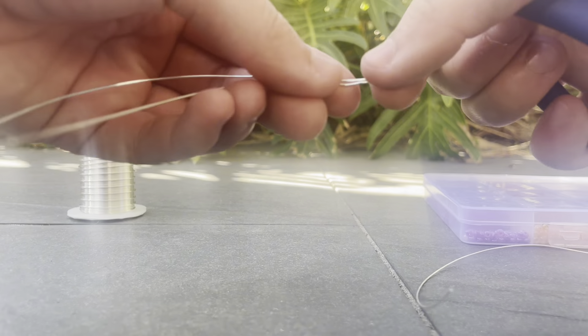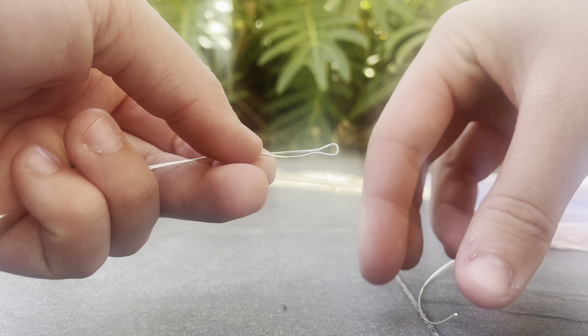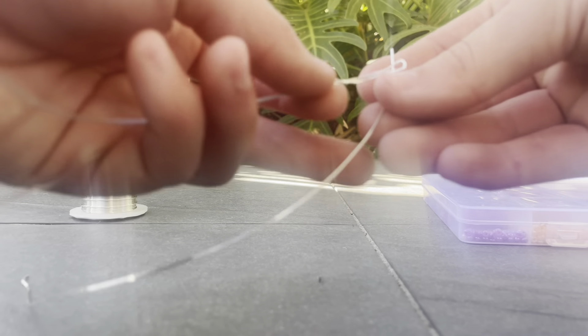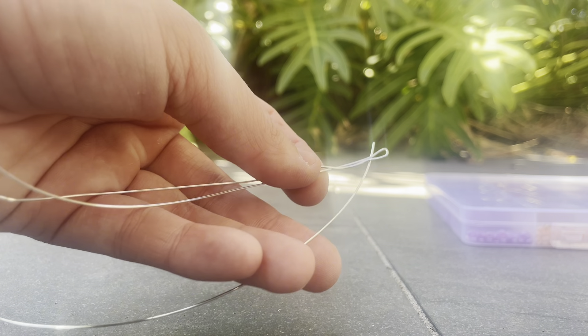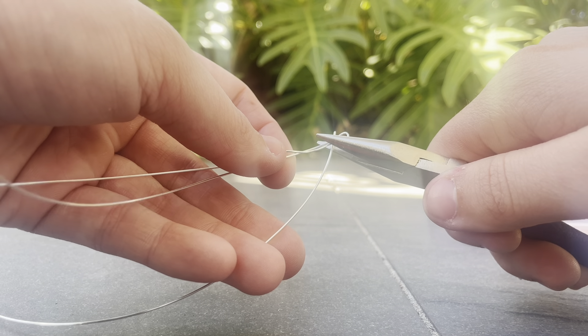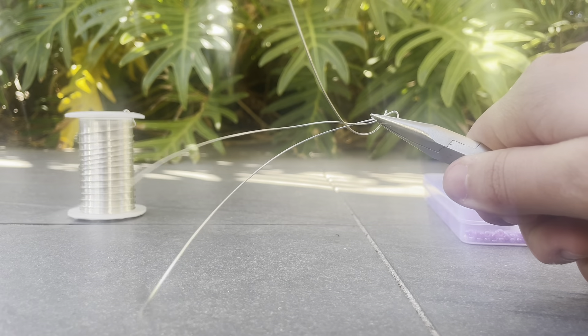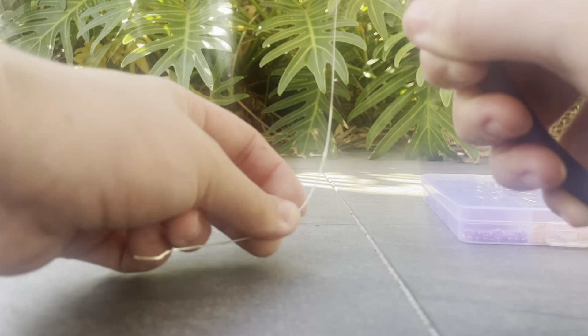Pinch here so that these sit just like that. Next we're going to add in our third piece of wire. We're going to put it like that and then I like to take my pliers, pinch here so you're pinching all of the wire, and then you're going to take your piece of shorter wire and just wrap it around.